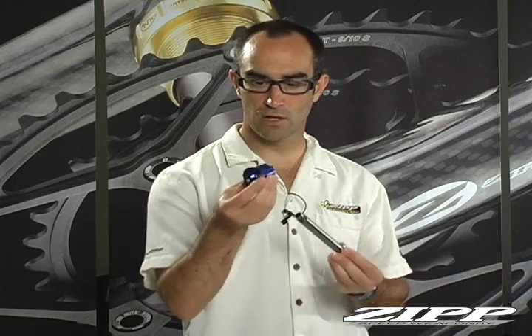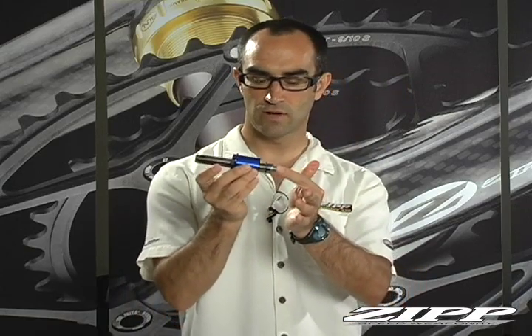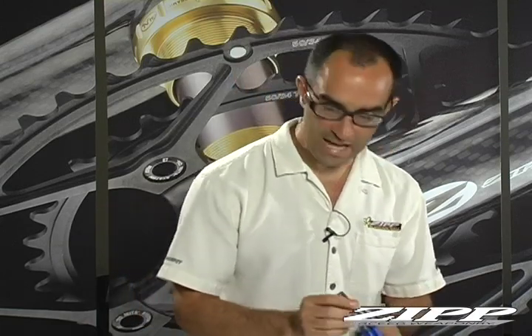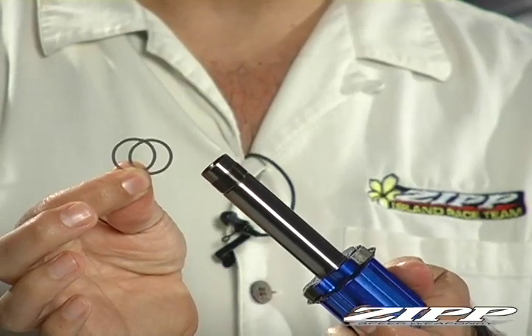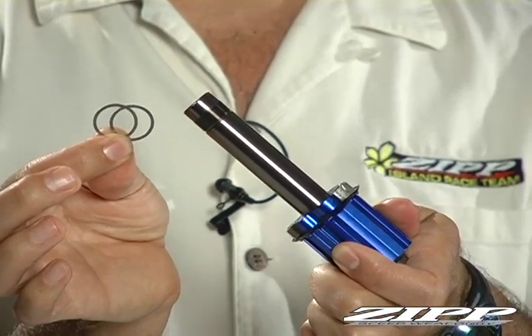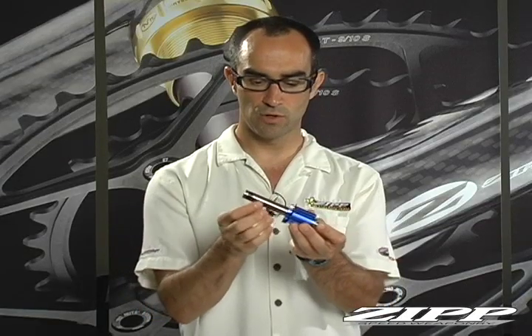Now the cassette body itself can go on — it just slides on and should fit fairly snugly. With the Campy system, when reassembling there are two quarter mil spacers that go on this system. If you don't put these on, your chain line is going to be off. So make sure you have both spacers and assemble them over the axle.